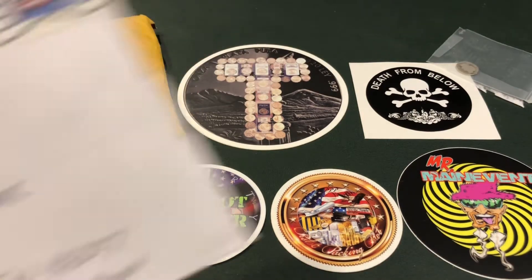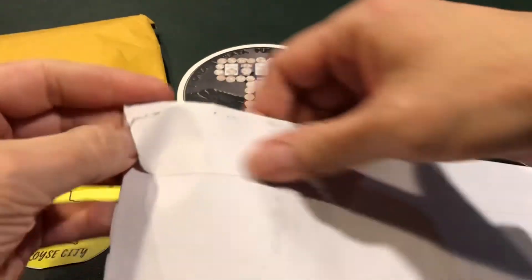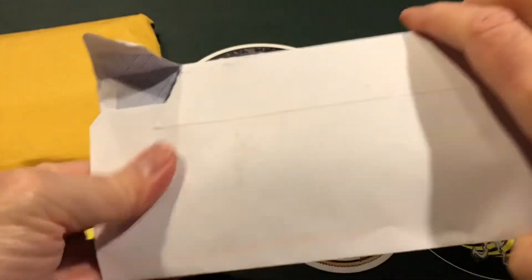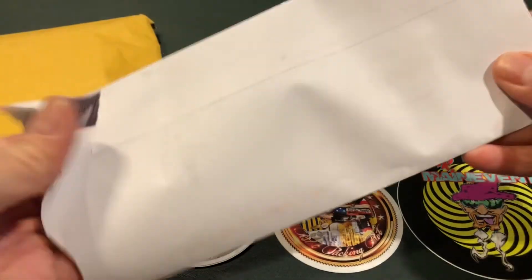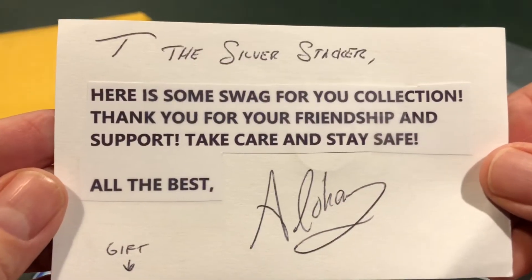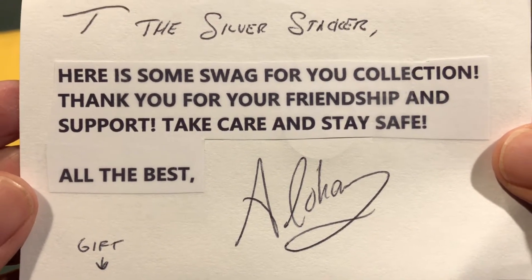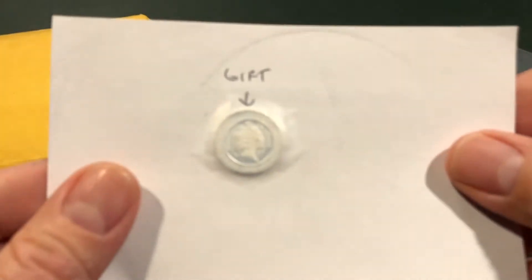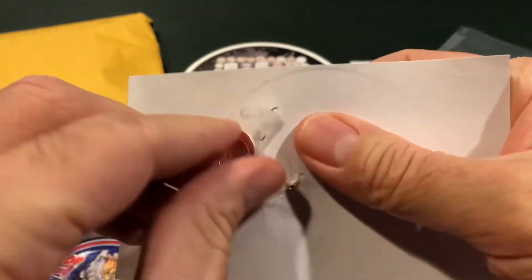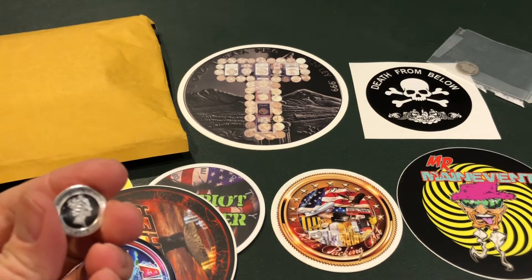The next one, as I mentioned, is all the way from Honolulu, Hawaii. Those of you who are serious stackers and serious YouTube watchers — I watch a lot — it's just a nice pastime. Keeps me off the streets, out of the bars and everything else, and helps me learn about the silver stacking lifestyle and community. 'T the Silver Stacker, here's some swag for your collection. Thank you for your friendship and support. Take care and stay safe. All the best. Aloha.' Before I even get to this, let me tell you that Aloha is a guy like me who absolutely loves Libertads.